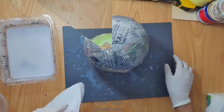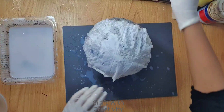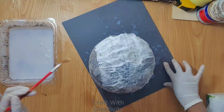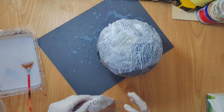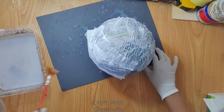After applying the newspapers, I decided to cover the whole balloon with tissues so that any spots I missed with the newspaper would be covered by the white tissue. This is optional — you don't need to do it, but if you think you should, you can. Then I covered it with glue again and left it to dry completely.